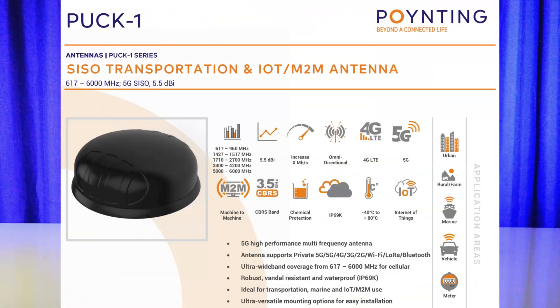The Puck 1 is of course the simplest one. One means there's only one antenna cable coming out — one antenna in there. It's a 5G antenna. With 5G it means this antenna, if it's a Puck 1, covers 617 MHz — so it's suitable for the United States — up to 6 GHz. So it covers all the 4G and 5G frequencies for any application you want to use in that frequency band. That's the Puck 1.